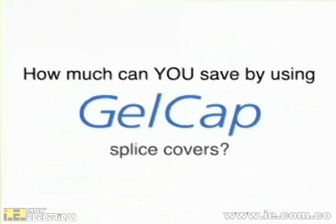Consider the costs of labor, downtime for equipment, and production losses. How much can you save by using Gelcap splice covers? See you next time.